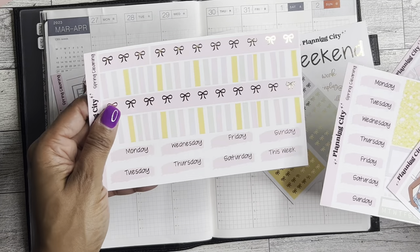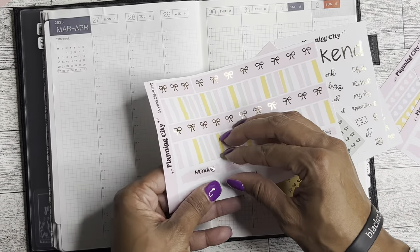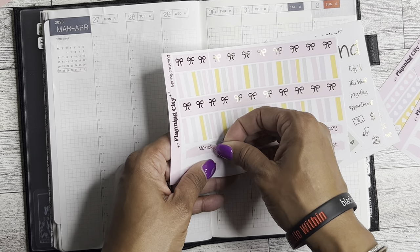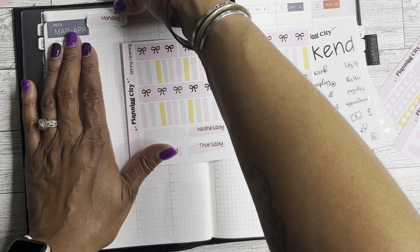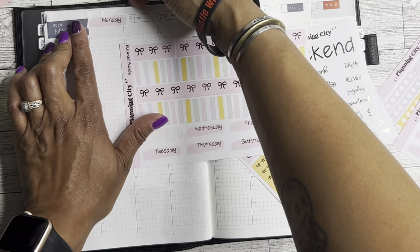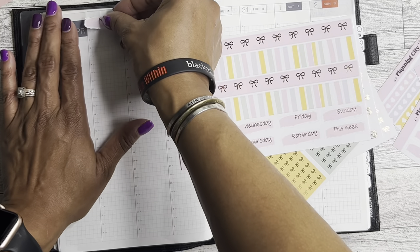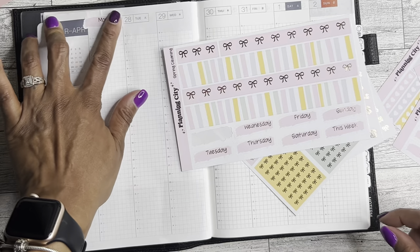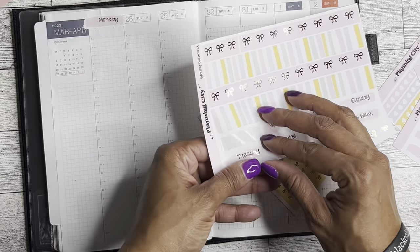So I think I'm going to use this one because I adore this rose gold foiling. So hopefully these — they're too big. You know what? They're just going to have to overlap a little bit because I feel like if I cut them down, it's going to take out the cuteness. So yeah, they're just going to have to overlap.